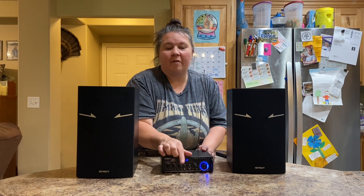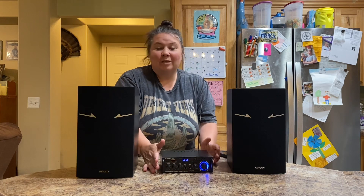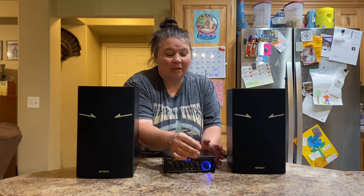You also have mic volume and jacks to hook up your mics to it. This is a really great amplifier — it puts out good sound, has good bass and treble. It's really a nice one to have.